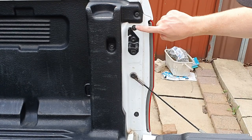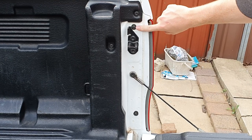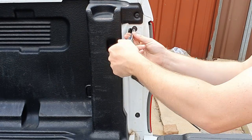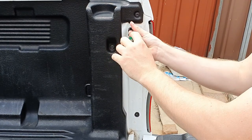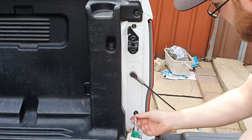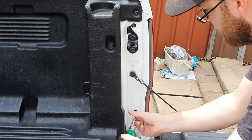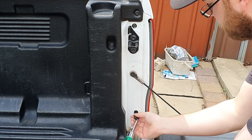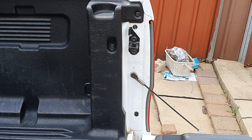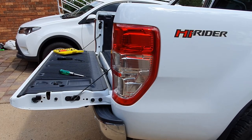To start, you want to remove this top screw that's just above the gate catch, and this bottom screw. They're pretty quick to undo — they're only a few threads long. Take them out and put them in a safe location so you don't lose them.